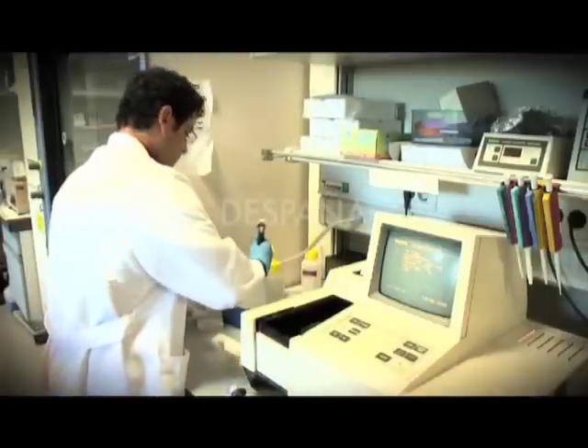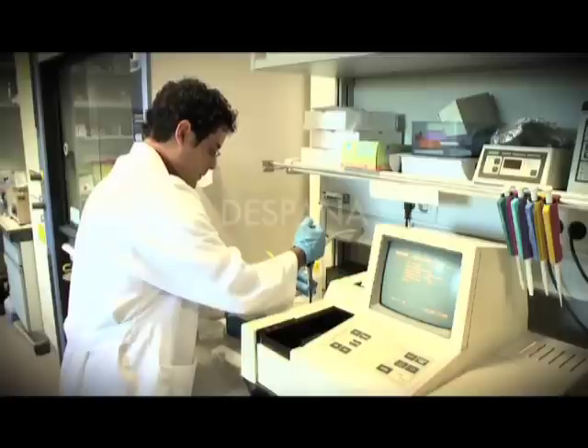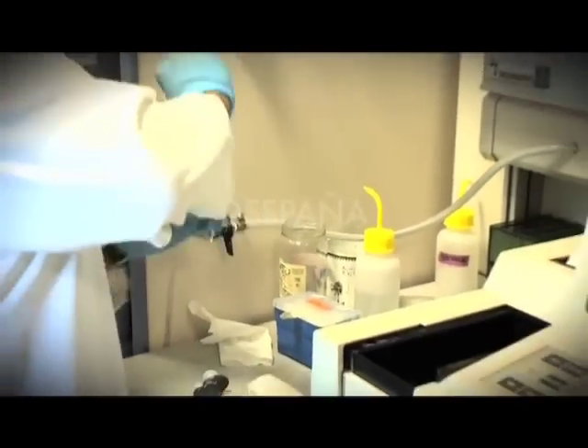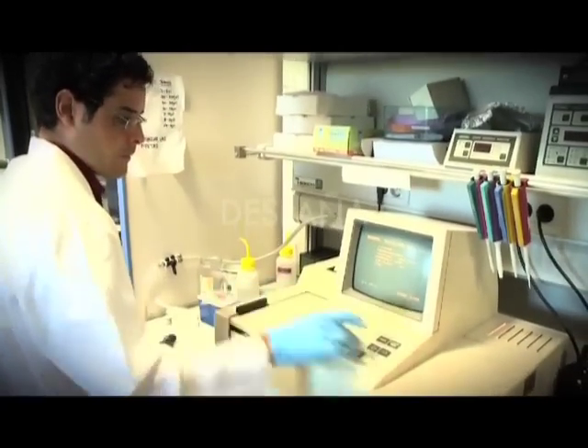En el desarrollo de BIO RENEW participan 26 entidades de 12 países europeos, coordinados desde España. Cada grupo trabaja en una rama distinta, pero la meta es común: la reconversión de las industrias papelera y textil hacia procesos de fabricación más respetuosos con el medioambiente.